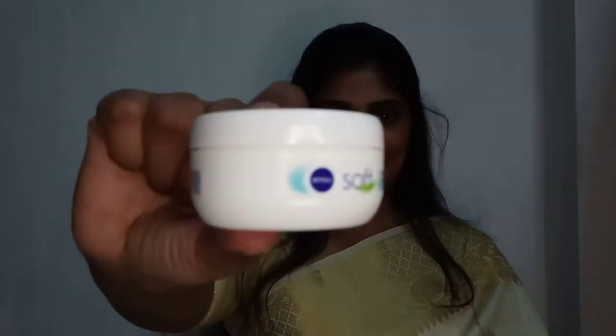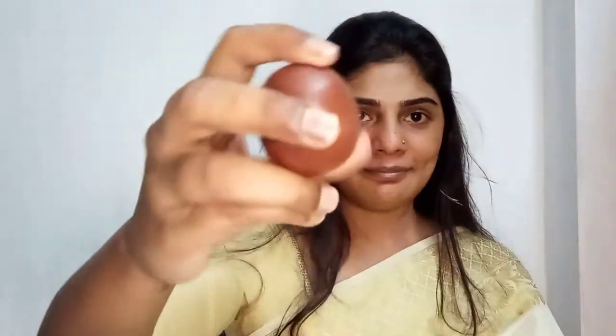Hi guys, welcome back to my channel. In today's video we're going to be creating this Onam look. For the first step I'm going to be using this moisturizer from Nivea. All the products I'm going to be using in this video are products I've already shown in my previous makeup tutorials.